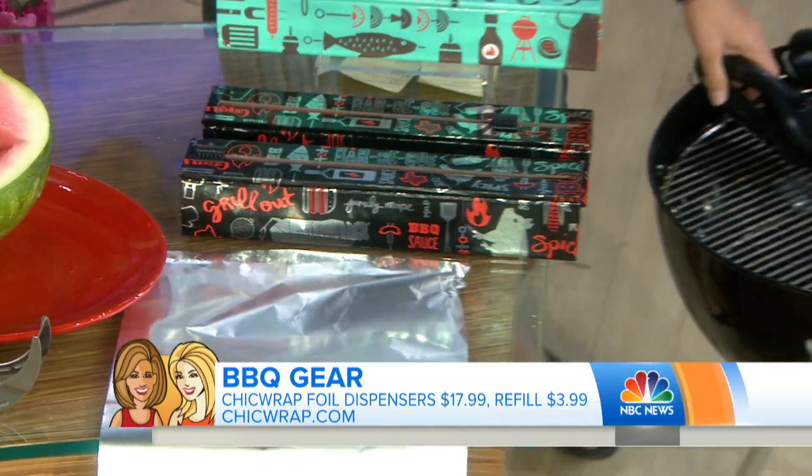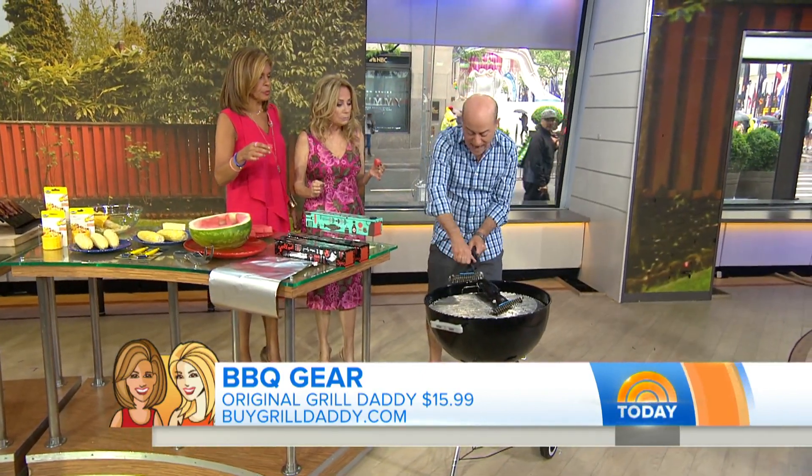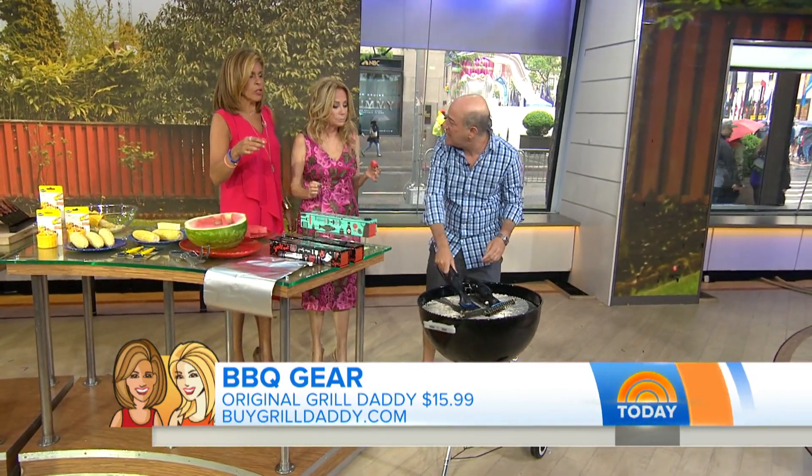And the last one — this is from the folks at Grill Daddy. It's a cleaner for your grill. These bristles are designed so the little pieces can't come off, and it has water built into it. Way to go, Grill Daddy — so you're cleaning as well.